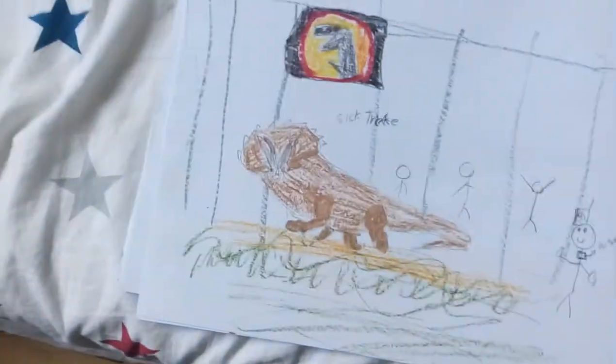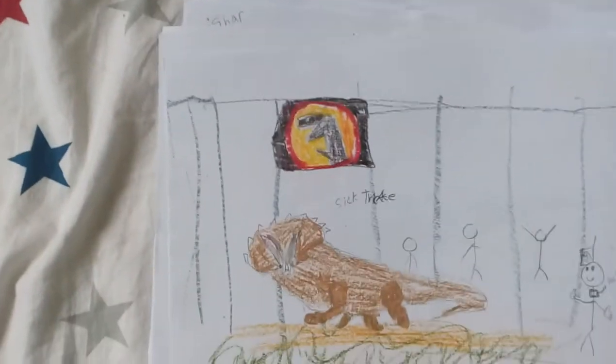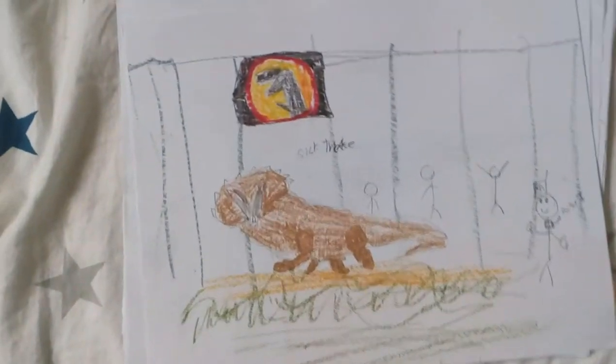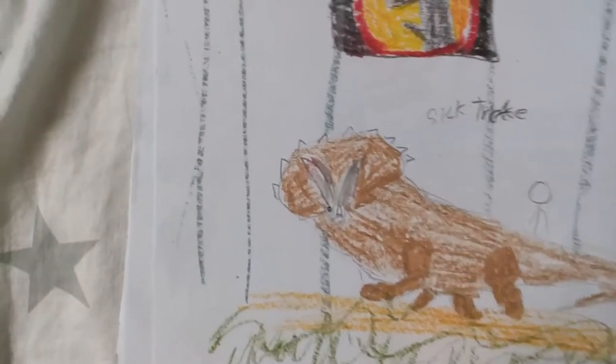Now I have the sick Triceratops from Jurassic Park, and I drew the Jurassic Park logo way longer. I just drew stick men looking out through the cage and stuff. And here's the Trike right there — it's a terrific head.